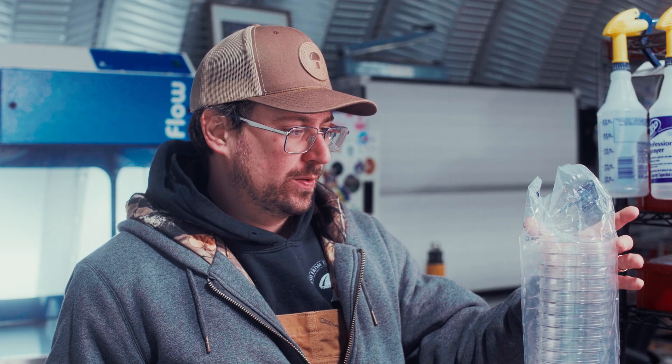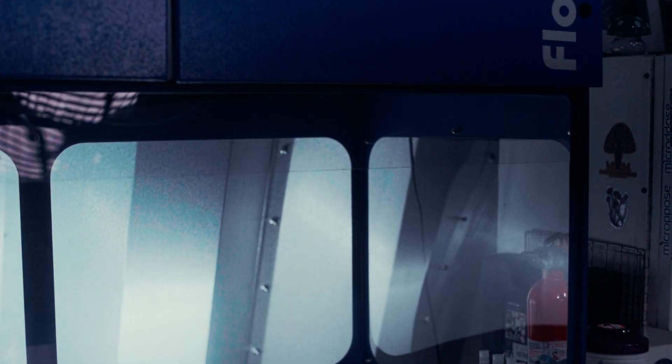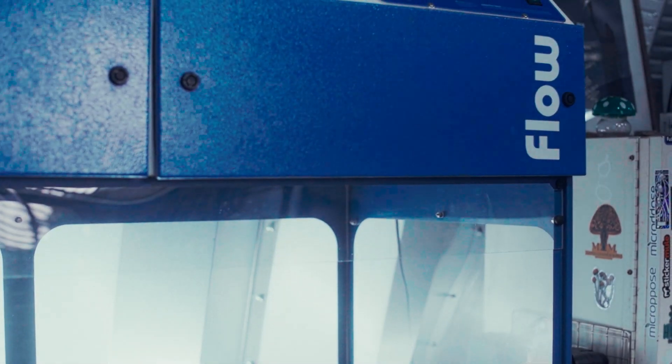One of the major cons of using plastic dishes is that you're going to need a flow hood. Because they come pre-sterilized, you have to sterilize your agar and then pour in a sterile environment, as opposed to the glass dishes, which I'll talk about in a minute.